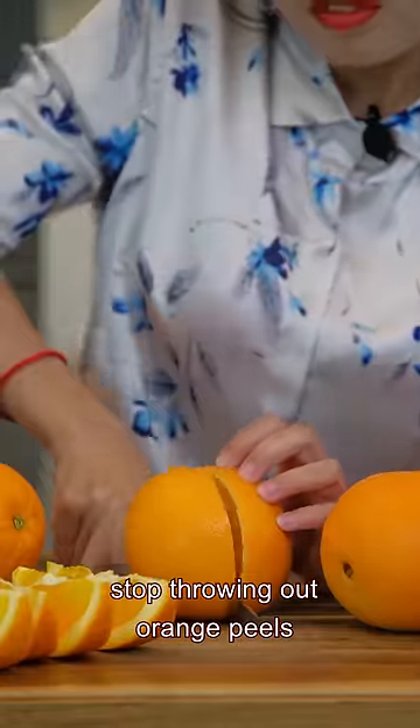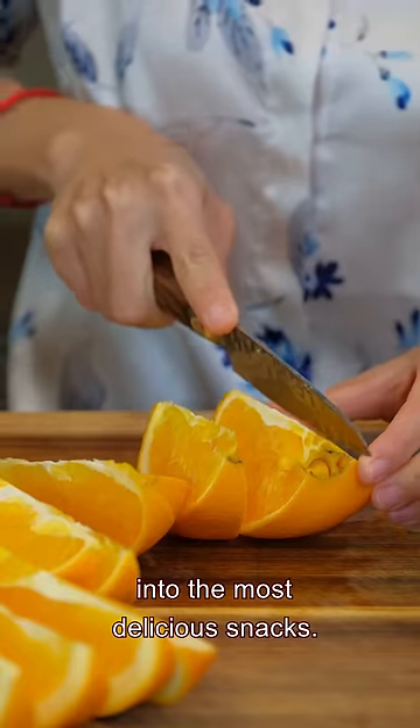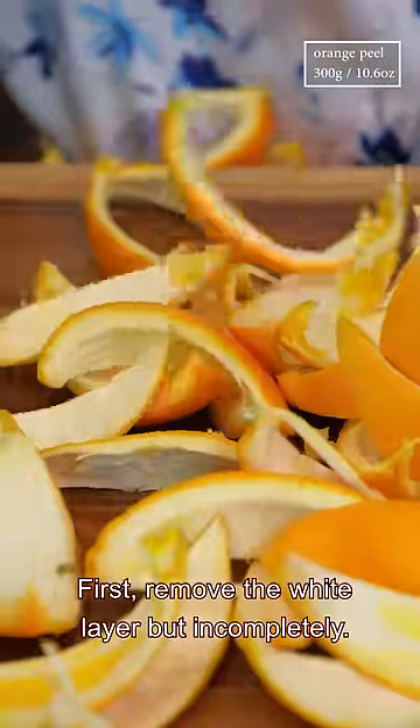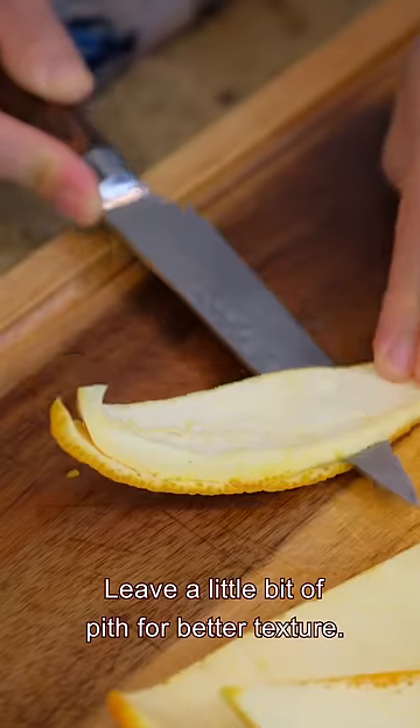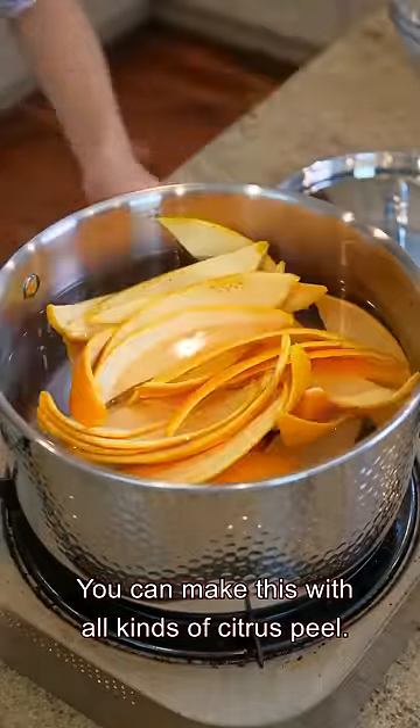Stop throwing out orange peels, because you can turn them into the most delicious snack. First, remove the white layer but incompletely — leave a little bit of pith for better texture. You can make this with all kinds of citrus peel.